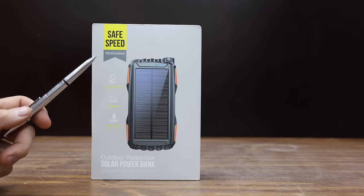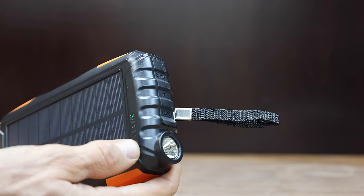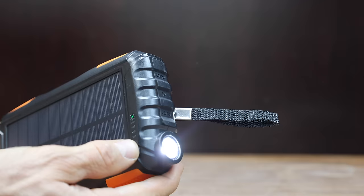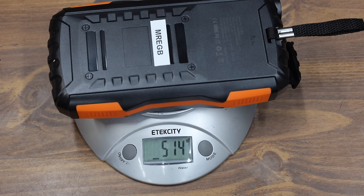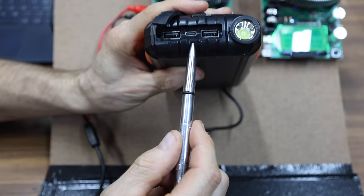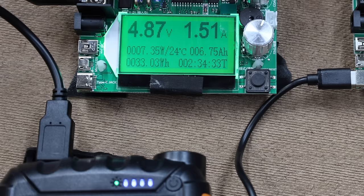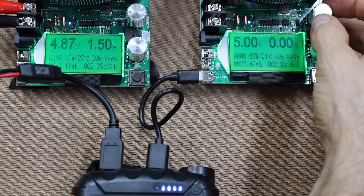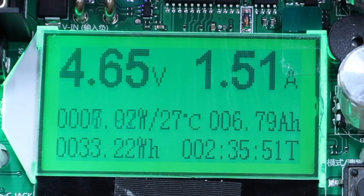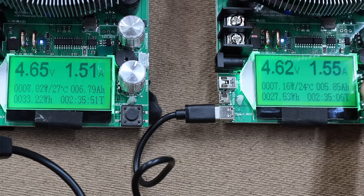At $30 without the coupon or $24 with it is the MRAG brand, claiming to be waterproof, dustproof, and shockproof with a super-bright flashlight and a 42,800 milliamp hour capacity. Made in China, the MRAG is by far the heaviest yet at 514 grams. It has two USB-A ports and one USB-C for charging the power bank only. Testing one USB-A port, the MRAG made it to 13.89 watts before overloading. Testing both USB-A ports, the left made it to 7.02 watts and the right 7.16 watts — a total of just over 14 watts.